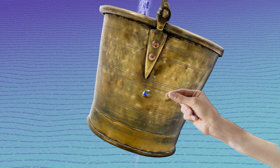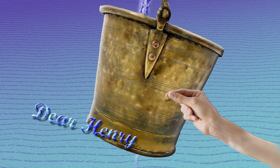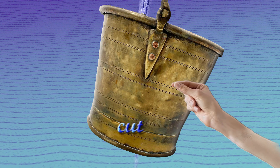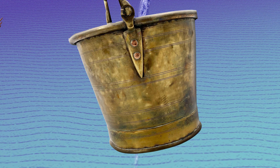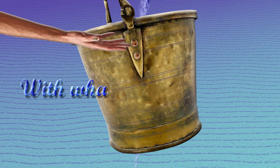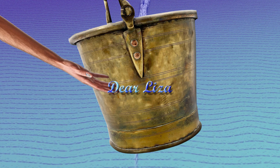Then cut it, dear Henry, dear Henry. Then cut it, dear Henry. Cut it. With what shall I cut it, dear Liza, dear Liza? With what shall I cut it, dear Liza? With what?